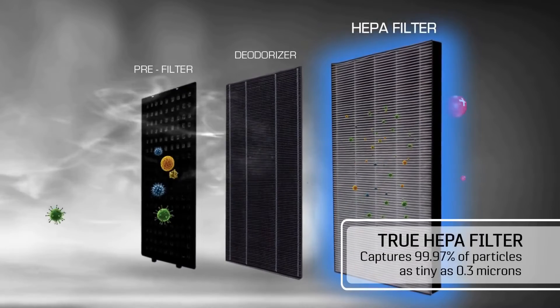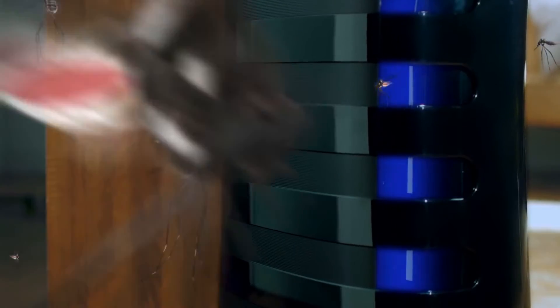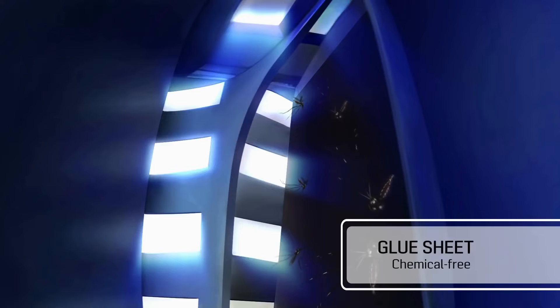Feel safer knowing that it is equipped with a true HEPA filter which can capture 99.97% of particles as tiny as 0.3 microns. And now with a built-in mosquito catching mechanism made more effective with UV light, it makes sure that mosquitoes can no longer cause harm to your family at home.